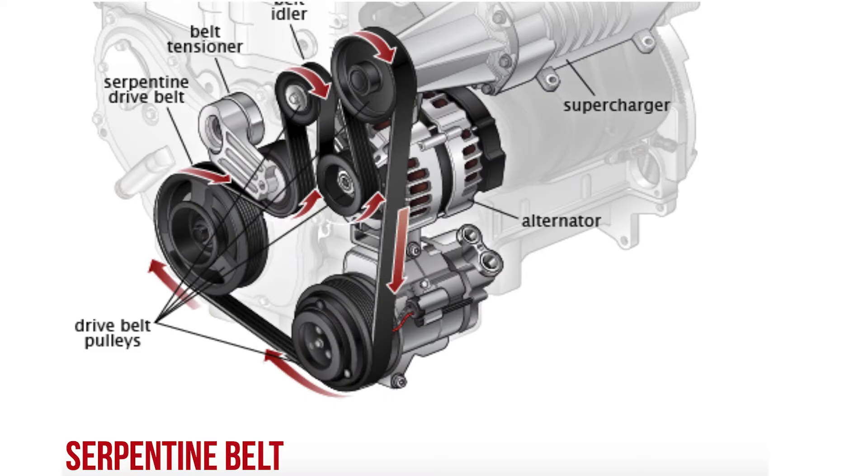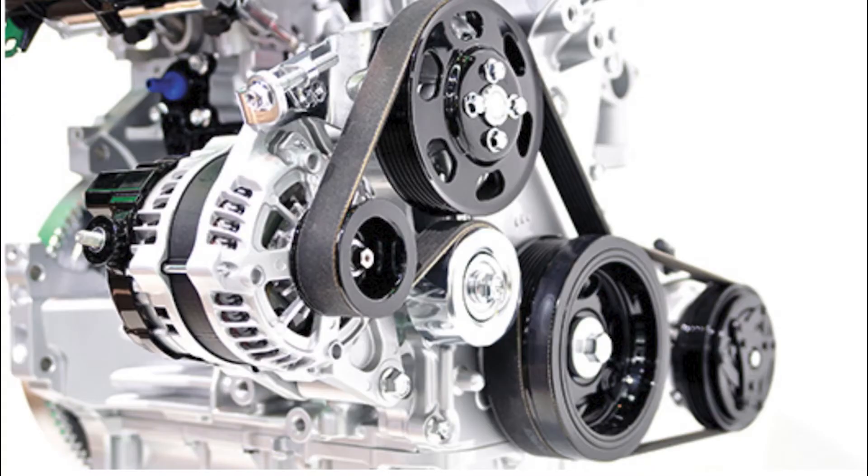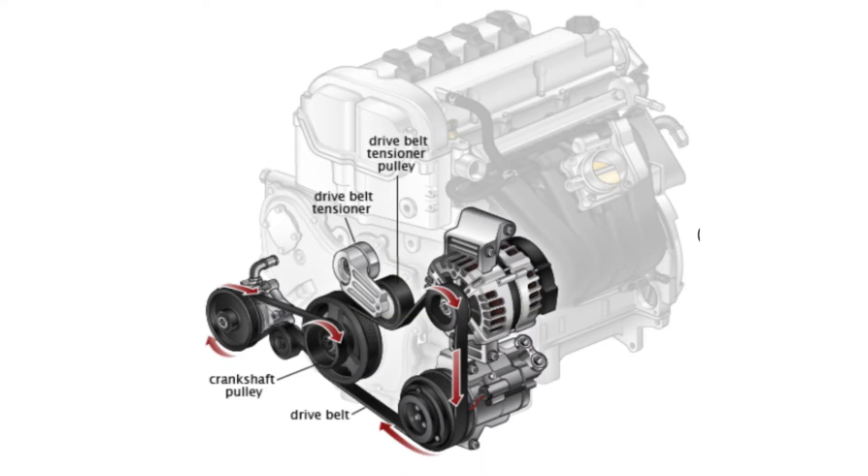A drive belt, or serpentine belt, is located under the hood of a car and it snakes its way between various pulleys and accessories. This type of drive belt is normally found on cars produced after 1990. It tends to last longer than other types of drive belts and it's easier to install and remove. Drive belts transmit power between a car's air conditioning compressor, water pump, alternator, and power steering pump.